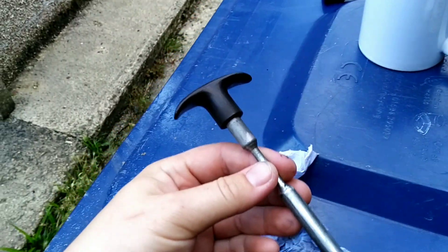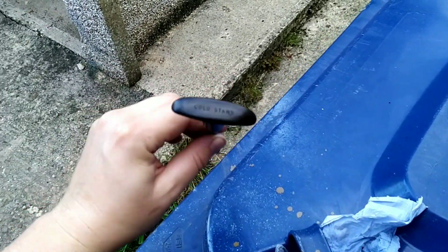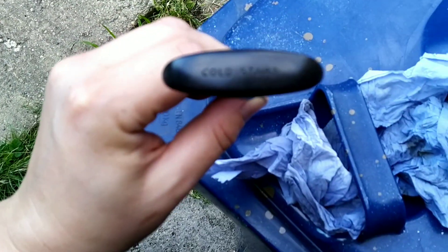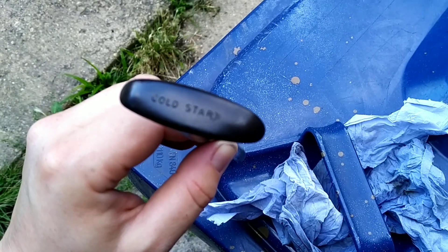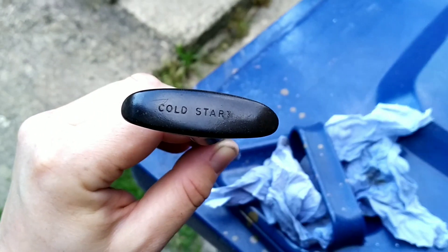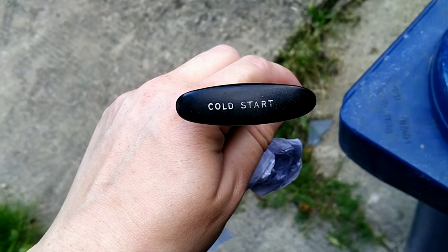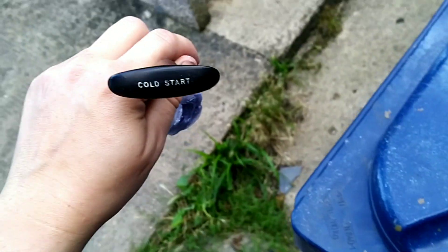Here's my new choke knob supplied by Richard Rovers. Now the cold start writing should be white but it's just about visible, so I'm going to make it white again. There we go, it's a bit better — I could mess about with it and make it even brighter but that's suitable enough for Jessie.